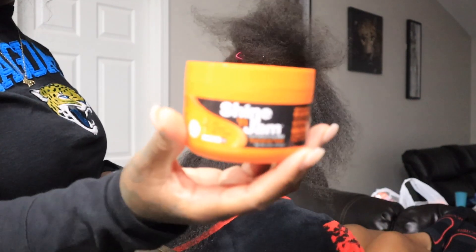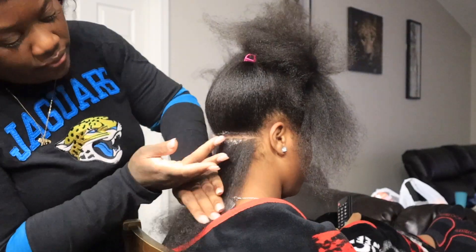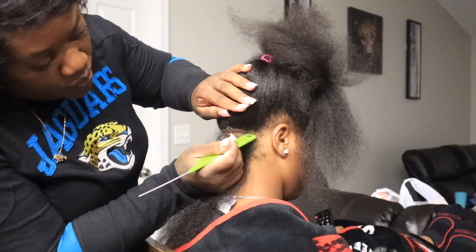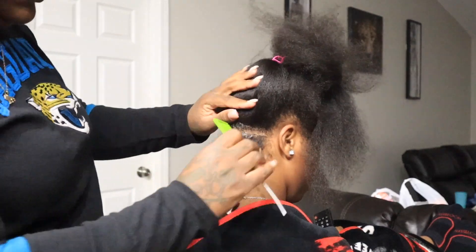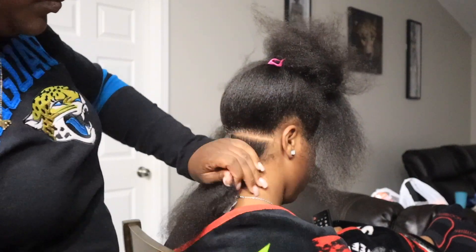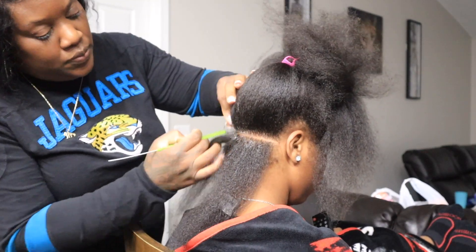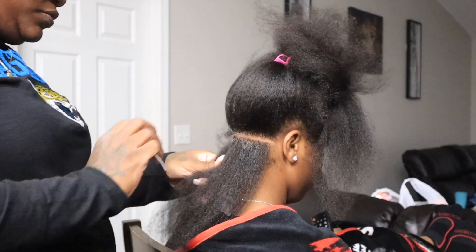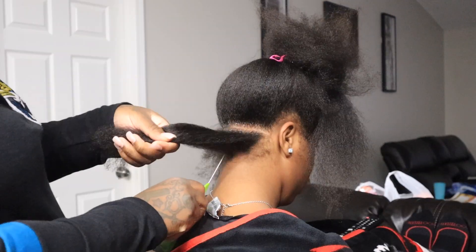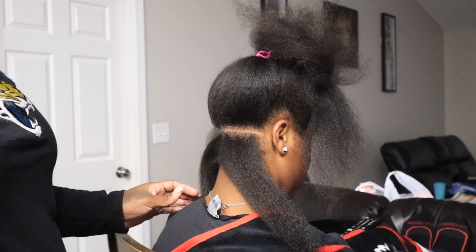Now y'all, this is my favorite jam — the shining jam in the orange container. To me, that's the best one, better than the red and better than the light orange. Everybody be spending all that money on the red one, the magic fingers, but this dark orange one does the job. You put the product on the part and then you just go over it. This helps with precision parting so it looks nice and neat. I will be talking through some parts and other parts I'll just let y'all watch.